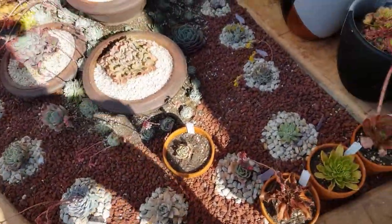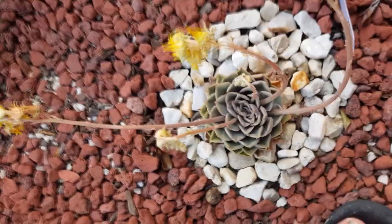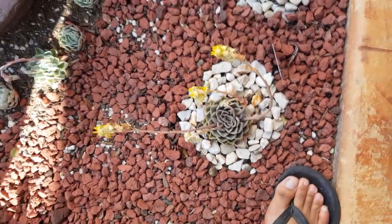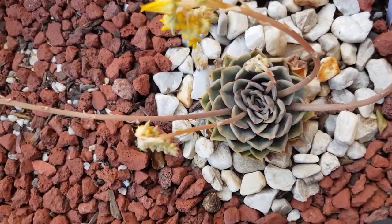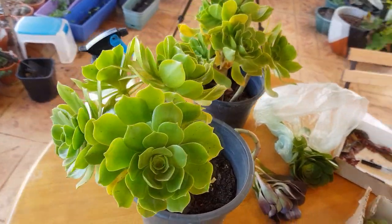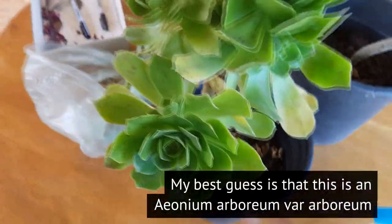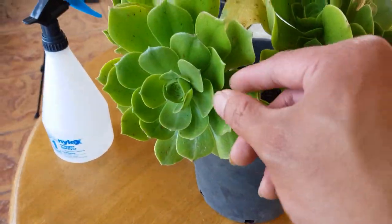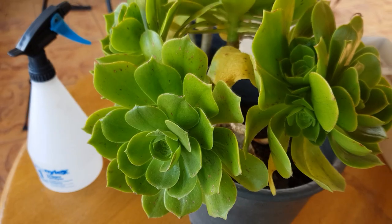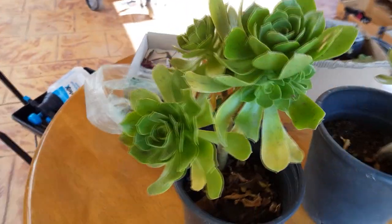Otherwise they're the same, and just so you know, I also have another Hercules of my own somewhere here, receiving way more sun than the others — it's also flowering right now. I like having backups and I like rosettes. I also got two aeonium bushes — two of the green types. I'm not sure what their ID is right now, and if you remember, I don't have much of the green types. The leaf shape will be quite different from the one I already have.